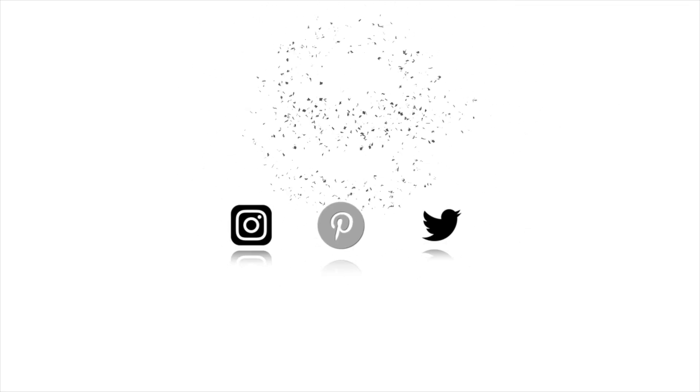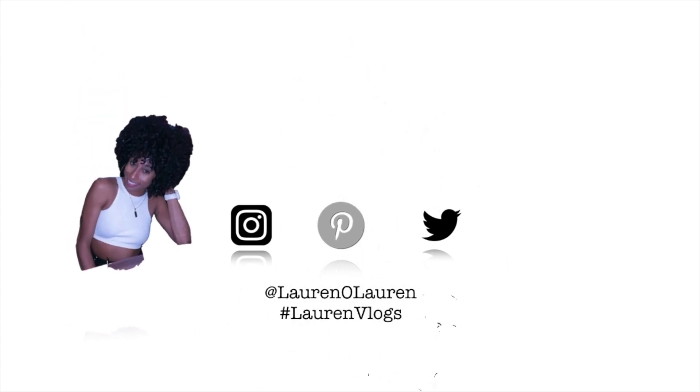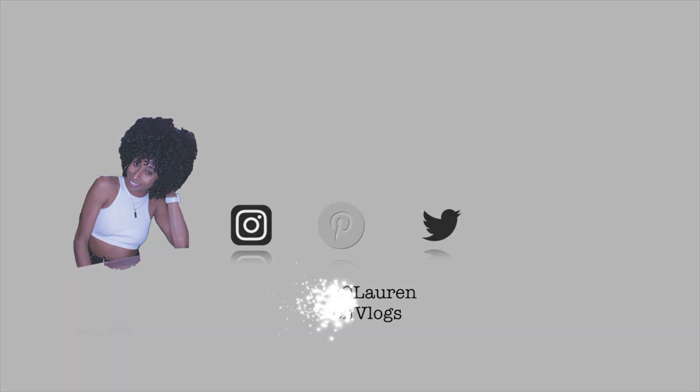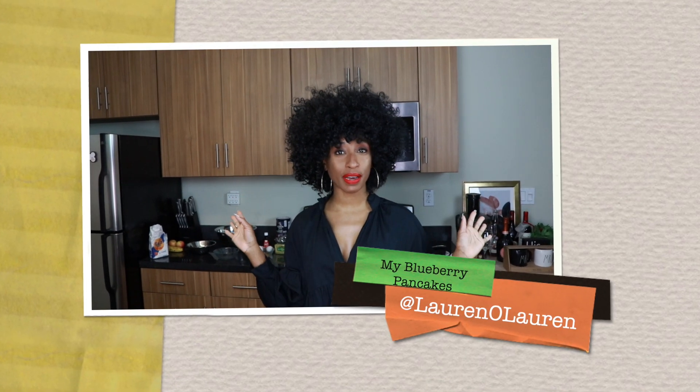It's your favorite Beeples! It's J.Lo and Iggy. Hi everyone, welcome back to Lauren's Kitchen.